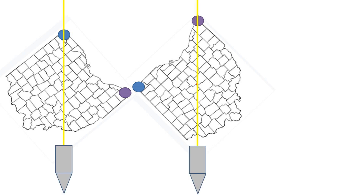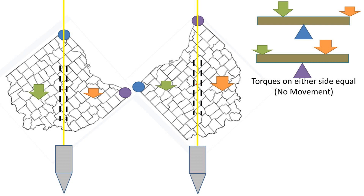We then take a plumb — a weighted object that makes the string go straight — and place it over a pivot point. After the plumb stops moving, we mark the line on either side with a dry erase marker. The logic behind why this works is that the torque on either side of the yellow plumb line is in equilibrium, so the torque on either side of the pivot point is equal.